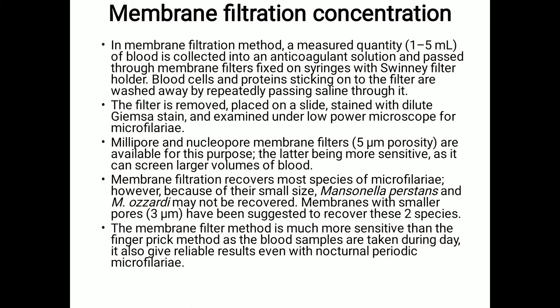This membrane filter method is much more sensitive than the finger-prick method, as blood samples are taken during the daytime and it also gives reliable results even for nocturnal periodic microfilariae. However, the disadvantages are that venipuncture is necessary, membranes are costly, and microfilariae may not be in a satisfactory condition for detailed morphological studies. The number of microfilariae counted is divided by 10, giving the number of microfilariae per ml of blood. This is the most sensitive method for detecting small numbers of microfilariae, but it is expensive for routine use.